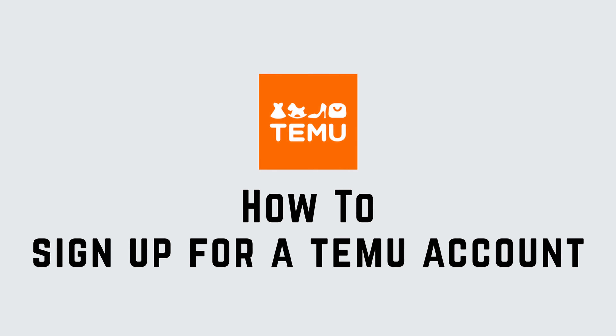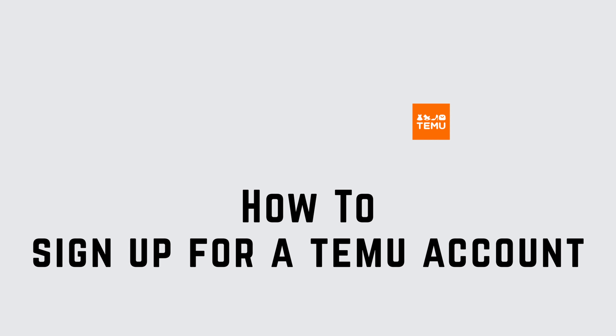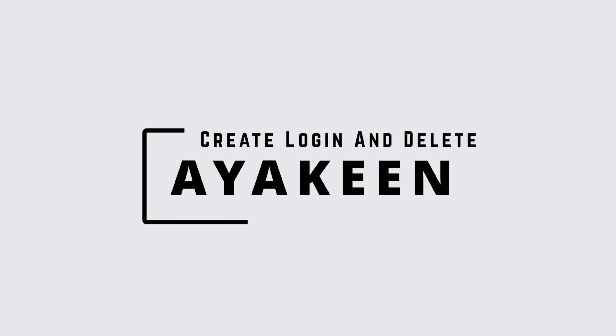Welcome to another video on how to sign up for a Temu account. I'm Ayakin from Create Login and Delete, and let's get started.